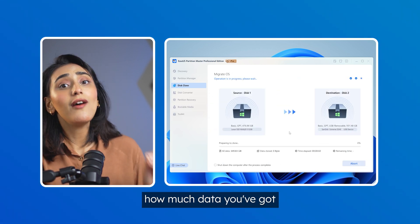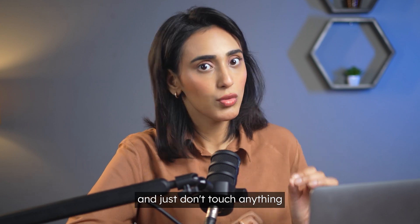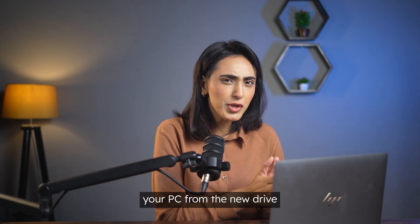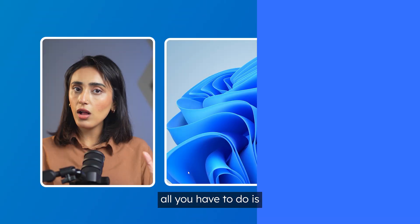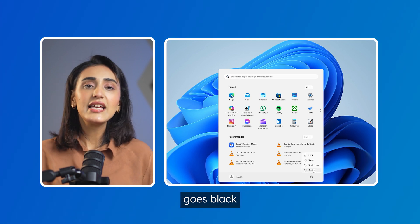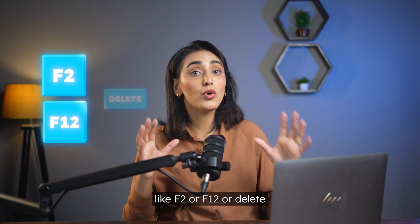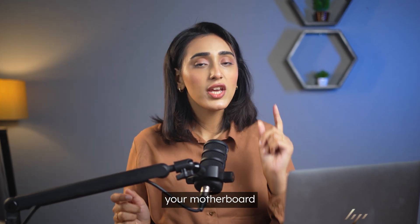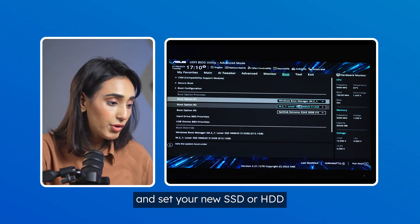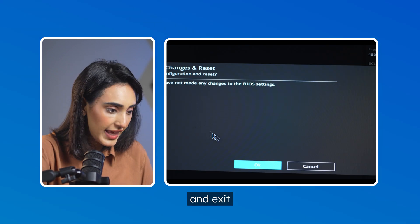This might take a while depending on how much data you have and how fast your drives are, so please be patient and don't touch anything while the magic happens. Once the migration is done, you'll want to boot your PC from the new drive. Restart your computer, and as soon as your screen goes black, dive into the BIOS — this usually involves pressing a key like F2, F12, or Delete. If you're not sure which key to press, your motherboard manual will tell you. Find the boot menu and set your new SSD or HDD as the primary boot drive, then save your changes and exit.